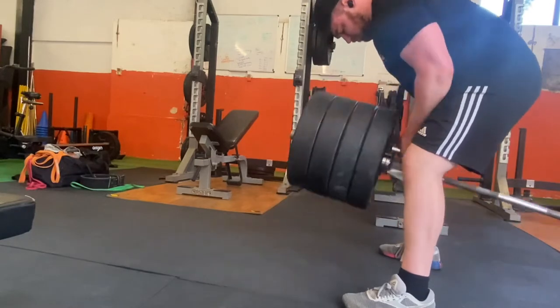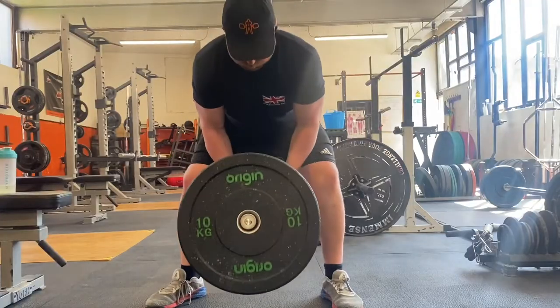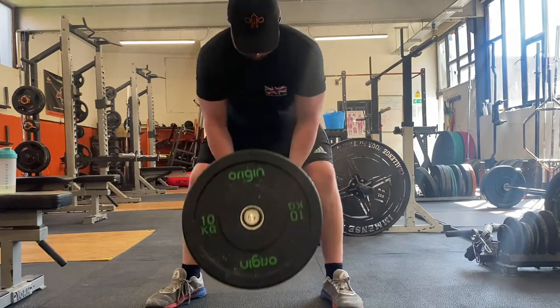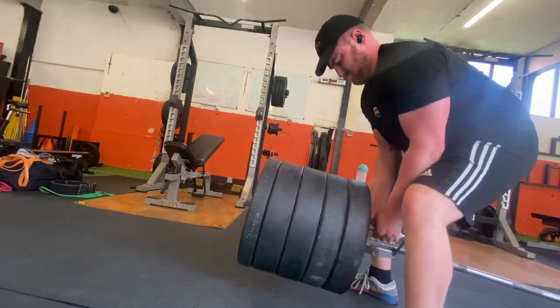Now we're going to go on to some accessory work, starting with some back work. So we've just done some T-bar rows - went up to 110kg, did 3 sets of three at 100kg, then 3 sets of three at 110kg. Feeling nice, just getting some heavier upper back work in there, which should carry over to my bench and my deadlift - helping with my lockout, which seems to be a weakness in my upper back. So just trying to get some heavy work in before we go to Europe. Hopefully we can get a deadlift PR there.